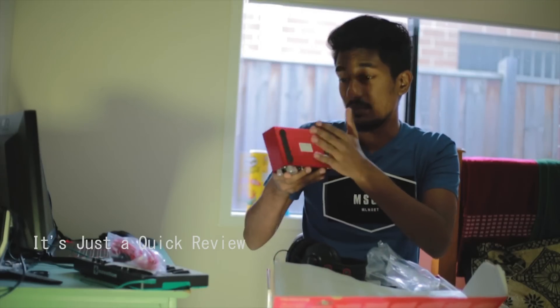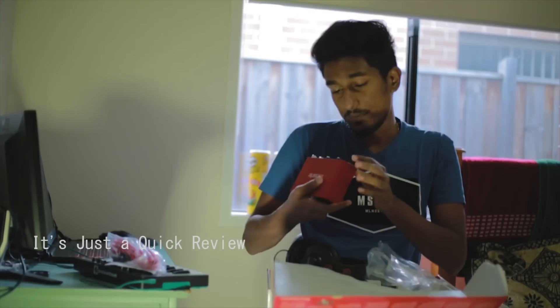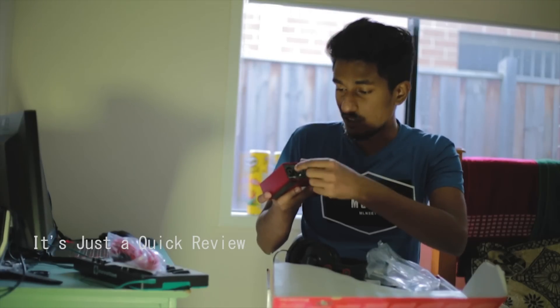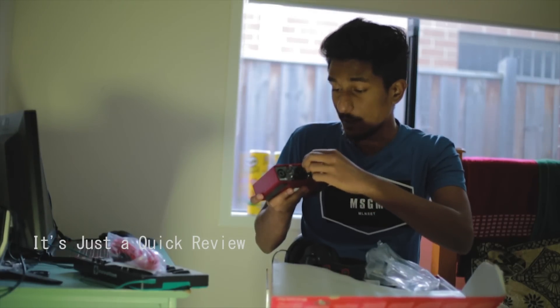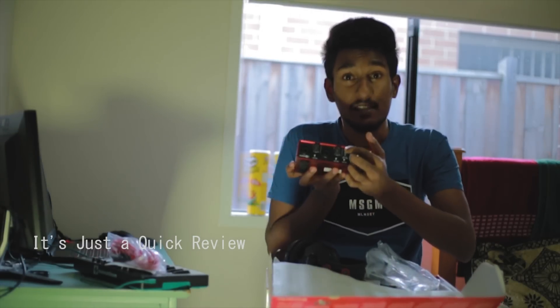You can see the XLR inputs. I will see the XLR inputs — XLR and XLR inputs. The knob is a control knob. The main volume control is the headphone control. You can see the phantom power.